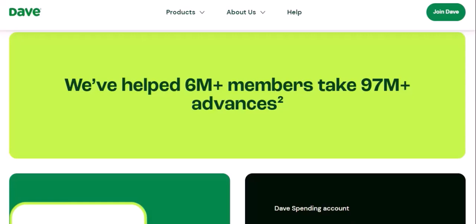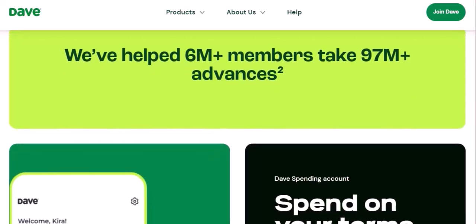Dave app features: Real-time balance — view your real-time balance and transaction history. Spending insights — analyze your spending habits to identify areas for improvement. Customer support — contact Dave's customer support team for assistance.